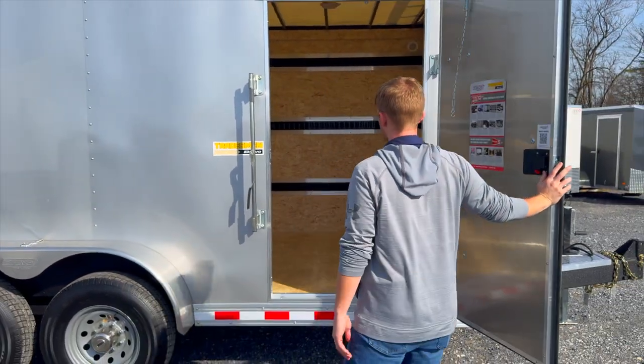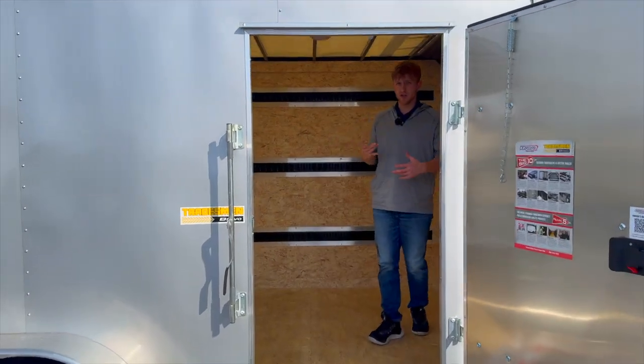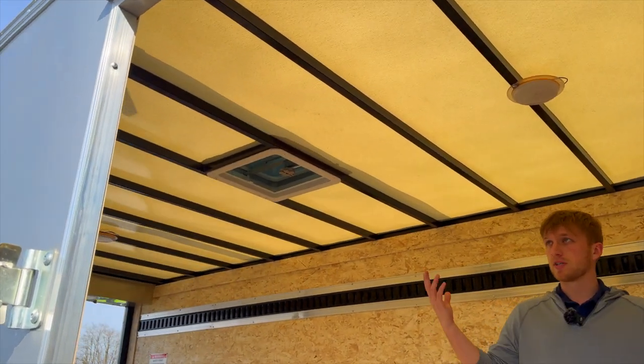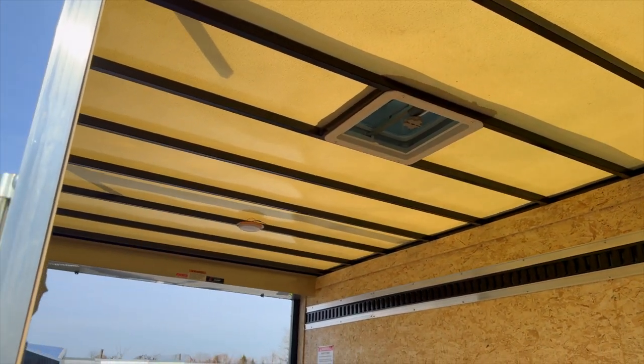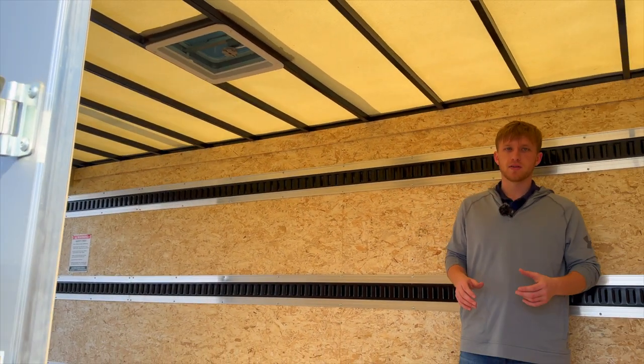The Bravo Tradesman comes standard with a translucent roof, so you can go with different roof options — it's completely up to you. This one in particular has the translucent roof; it's going to give you a lot more visibility inside when you're in here working during the day.